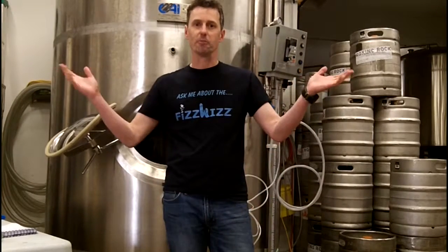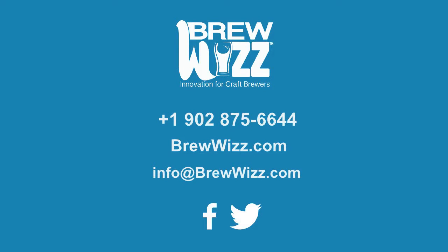If you have any questions, give us a call. Contact us today to learn how you can better control your carbonation.